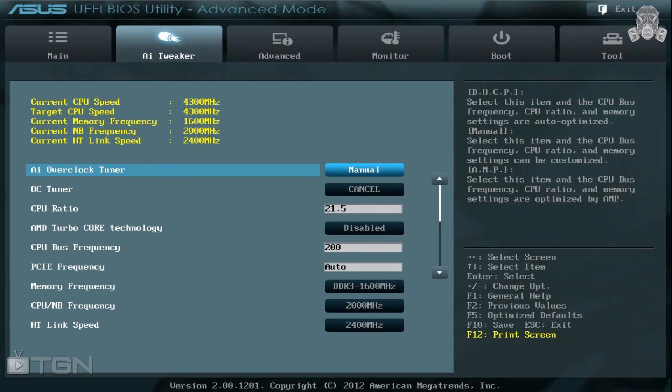Go ahead and disable the AMD Turbo Core Technology — we do not need that on. For the CPU bus frequency, I normally leave that at the default 200. There are guides out there, I believe one over at Tom's Hardware, that say 210 or 220, but for the purposes of this overclock we're going to go with the default 200. Now for the memory frequency, you're going to need to know the speed of your RAM.